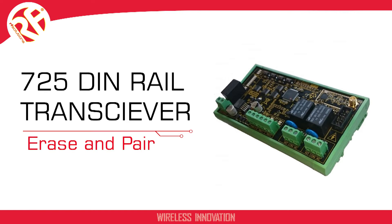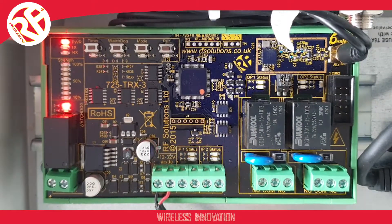This video will demonstrate how to erase and pair the 725TRX transceivers. To erase the 725TRX is very simple.